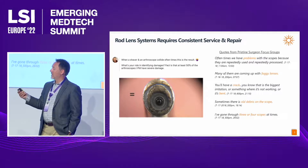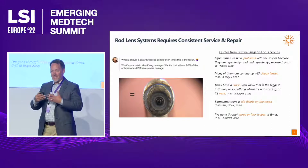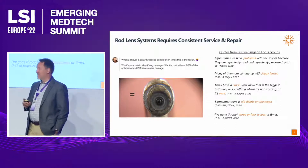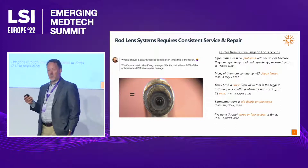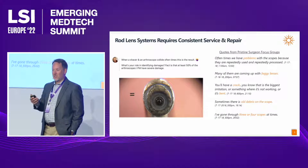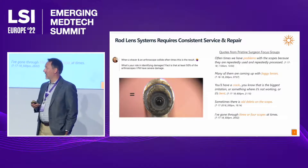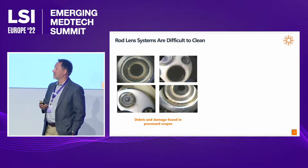You can see here a picture from a LinkedIn post of a rep talking about what happens when devices come in contact with the tip of the scope — they get chewed up and have to be sent out for repair. She reported that 50% of the scopes she services in the field actually suffer from some type of degradation, and we hear the same thing from our physicians as well.